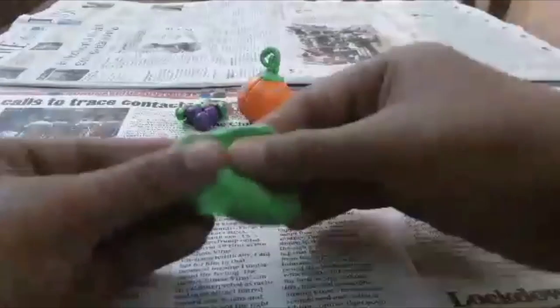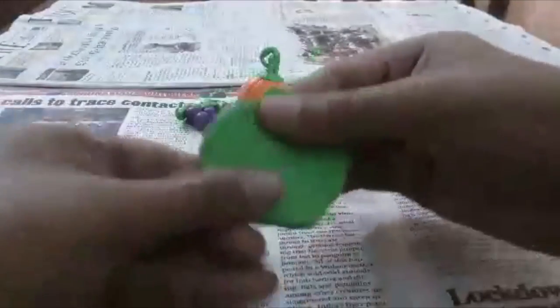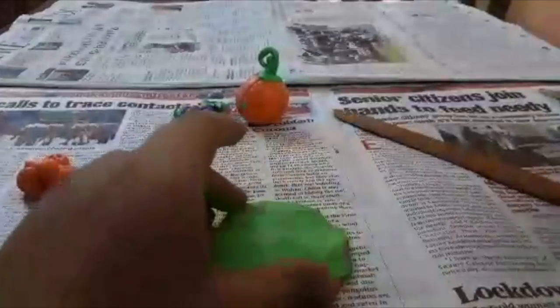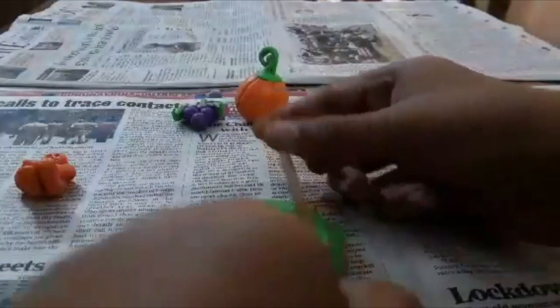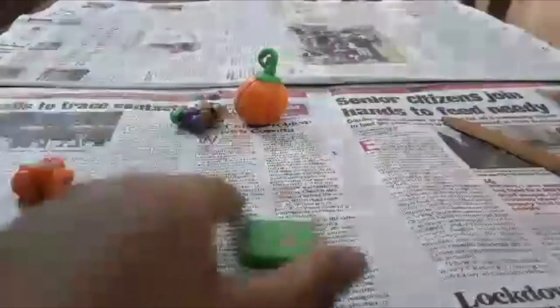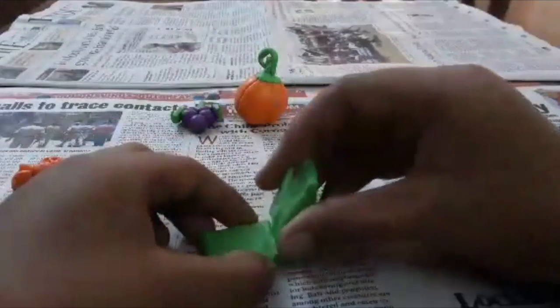I made the chair using green clay, smashed it nicely — it should be a little bit thick, not too thin. Then I take my tool and cut it, making it a rectangle like that. I have it ready made — this piece goes right here on the chair.